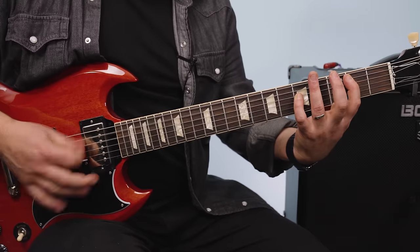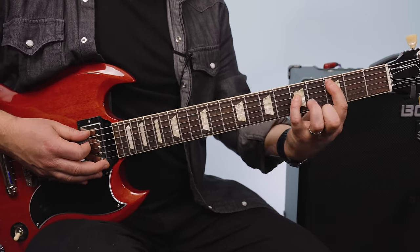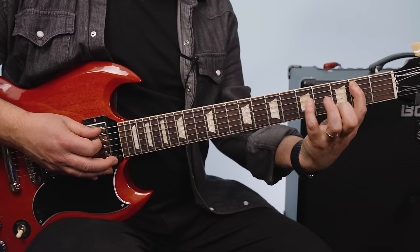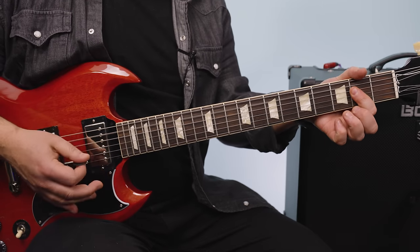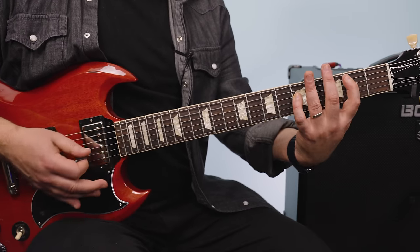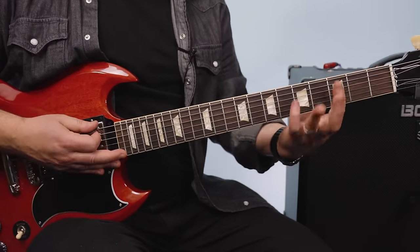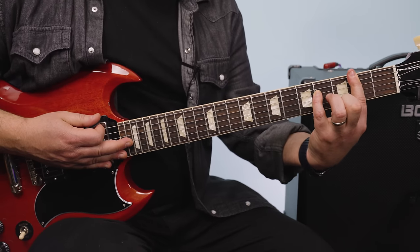We have this part where I'm playing a C power chord — 3rd and 5th fret. Then I slide it down to the 2nd fret A. Then I'm playing an A power chord, but the A note is right here also. Take that C power chord and go 3, 5, 7, 5, 3, 2 — and I'm also covering the E string with it.